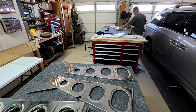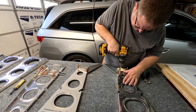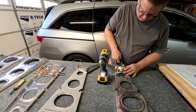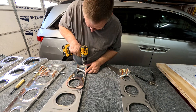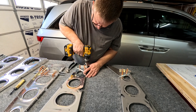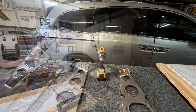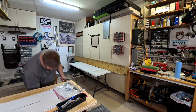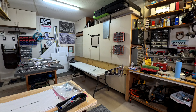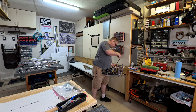I do end up deburring and then priming all of these parts. Every step in the build process is basically the same: put it together, position everything, drill out holes, make sure it all fits, take it apart, deburr it, prime it, put it back together, cleco it, and start riveting. Then you can see I have the main spar sitting on that table and I attach each of the ribs as they go.